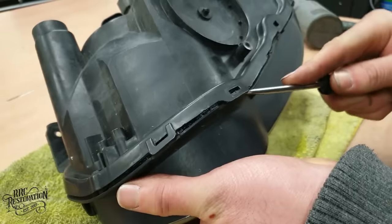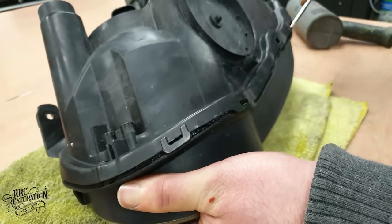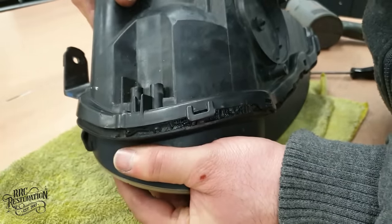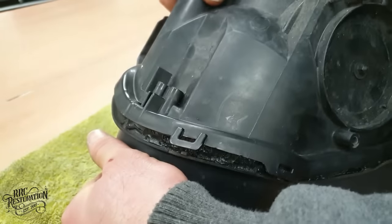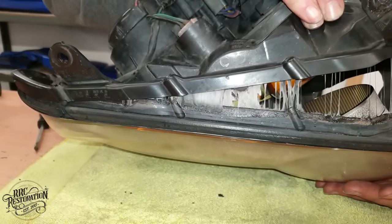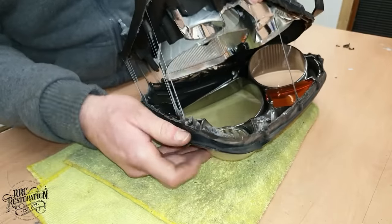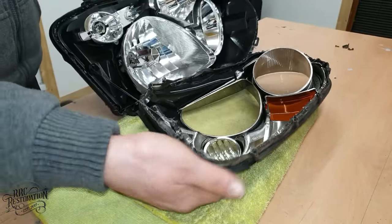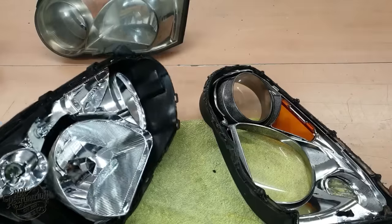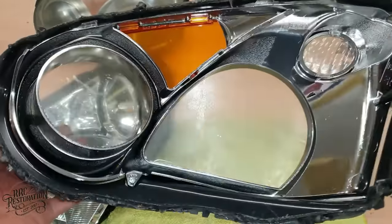The clips at the base are gently prized up and then I can simply pull the lens off. With the lens off, you can see how easy these lights are to modify.